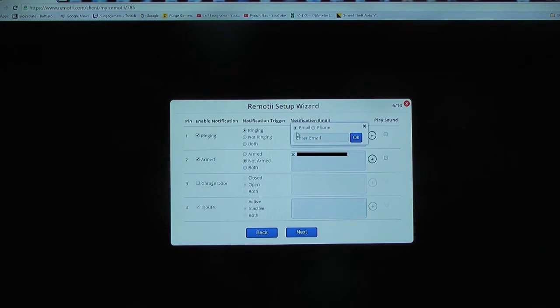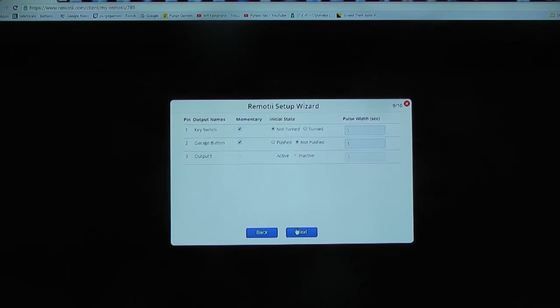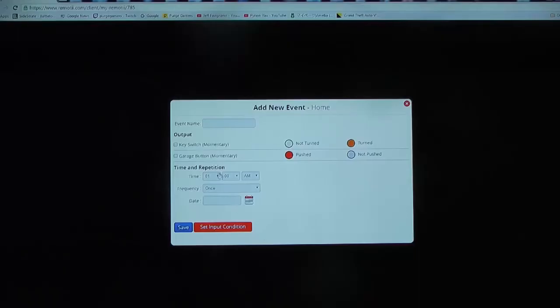Remoti can send you notifications by email or text messages. Each of the outputs can be configured individually, and the type and time of the output is also configurable. Remoti creates a log of all events. Remoti outputs can also be conditionally scheduled through the Remoti Advanced Scheduler.